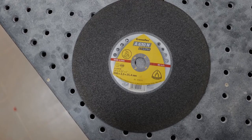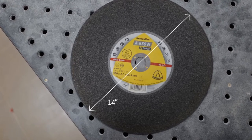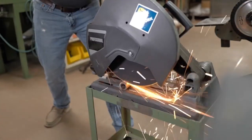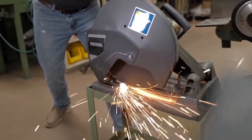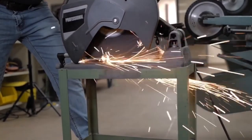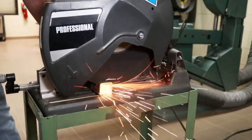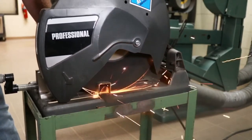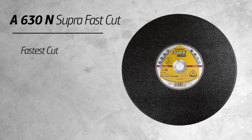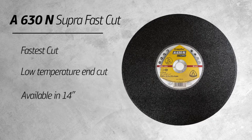The A630N Supra Fast Cut comes in 14 inch. With its tight grain structure and being three-thirty-seconds inch thick, it is fantastic for hollow pieces or thin pieces less than three-quarters of an inch. It's to be used on general metal, steel, and stainless steel. We added key features to make this our top selling low powered chop saw wheel — not only will you get a fast cut, this wheel also offers reduced heat. The A630N has the fastest cut and low temperature end cut. If you're looking for a 14 inch low powered chop saw wheel for material less than three-quarters inch thick or hollow pieces, this is the wheel for you.